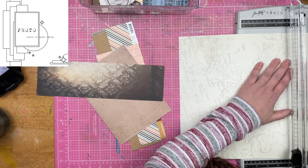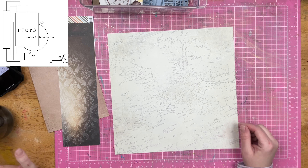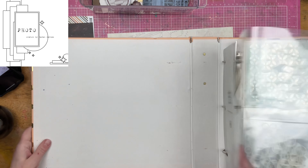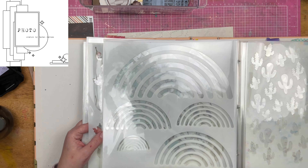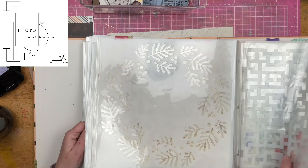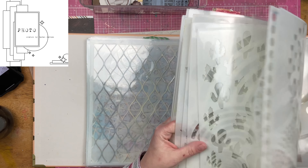My Tim Holtz trimmer right here — I saw some chatter online about the Tim Holtz trimmer and how some people were cutting the plastic on their trimmer with their trimmer blade. I was shocked because I haven't had any issues with mine. I do get paper fibers in that track that I clean out every once in a while, but it is just the fibers of the paper. I haven't had any issues; I'm still completely in love with mine. I took it on the cruise with me and it worked fabulously, and it went through my luggage great.